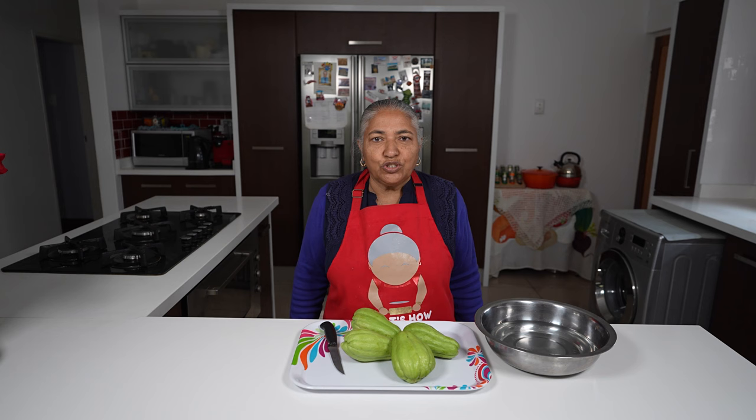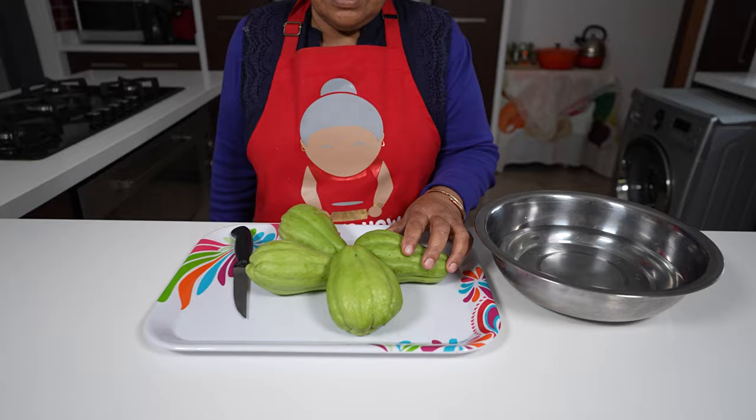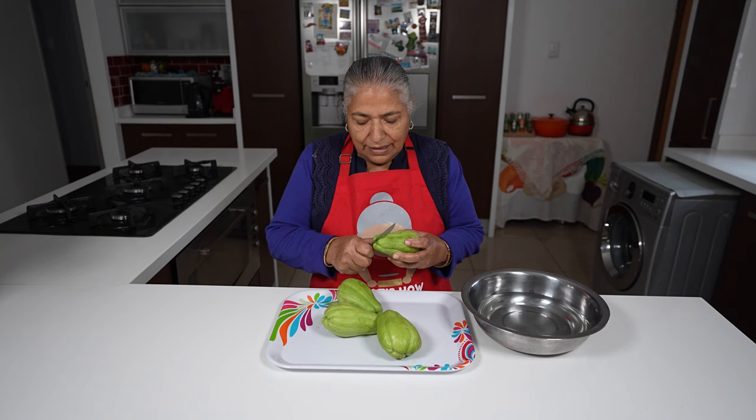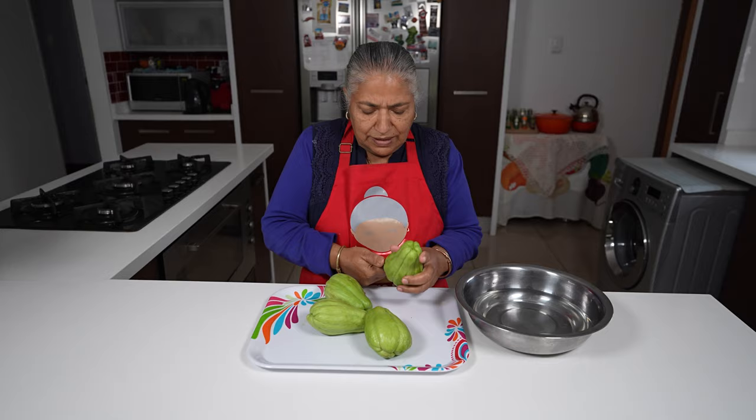Hello, welcome to my channel. Today we have a very unusual vegetable which is called susus. This is about a kilo and I'm going to show you all how I clean susus.